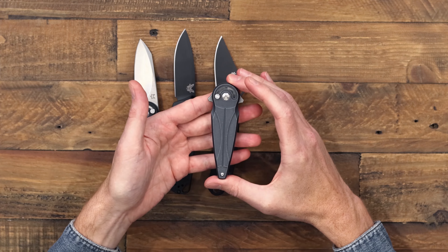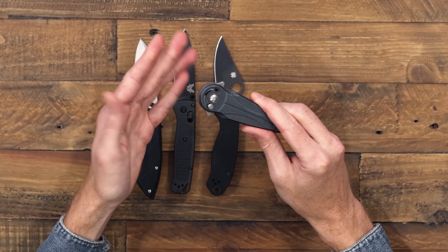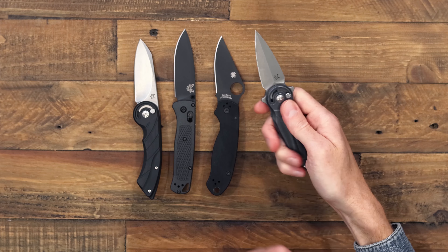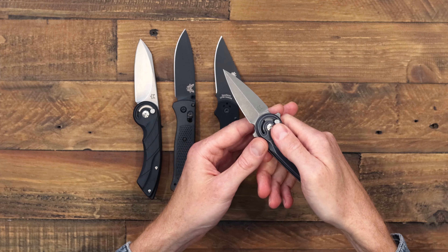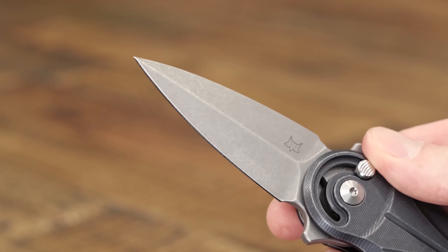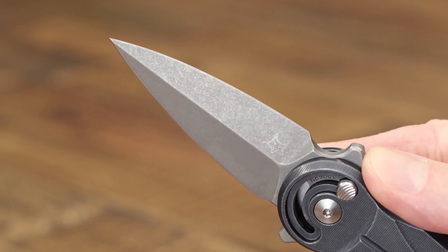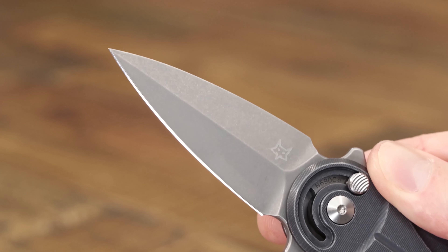If you're looking for a fidget-friendly design for EDC, the Saturn is a great choice. The radius lock is easy to operate one-handed, fast or slow. Despite its somewhat dagger-like profile, the blade is solid for utility use with a razor-sharp single cutting edge and a fine point for piercing and detail work.